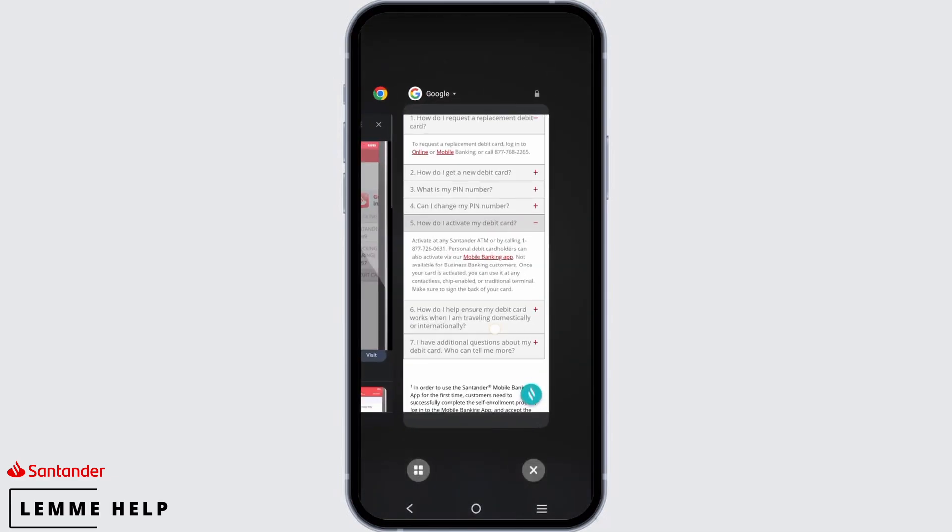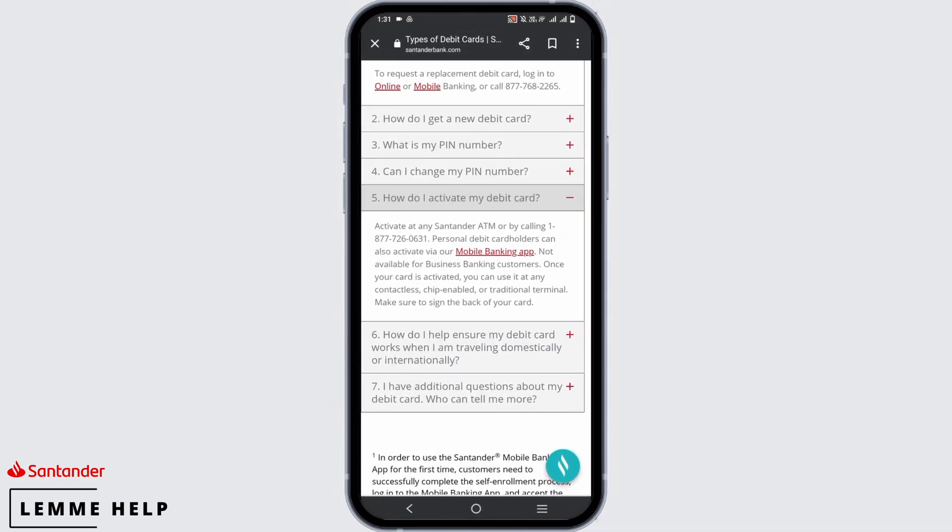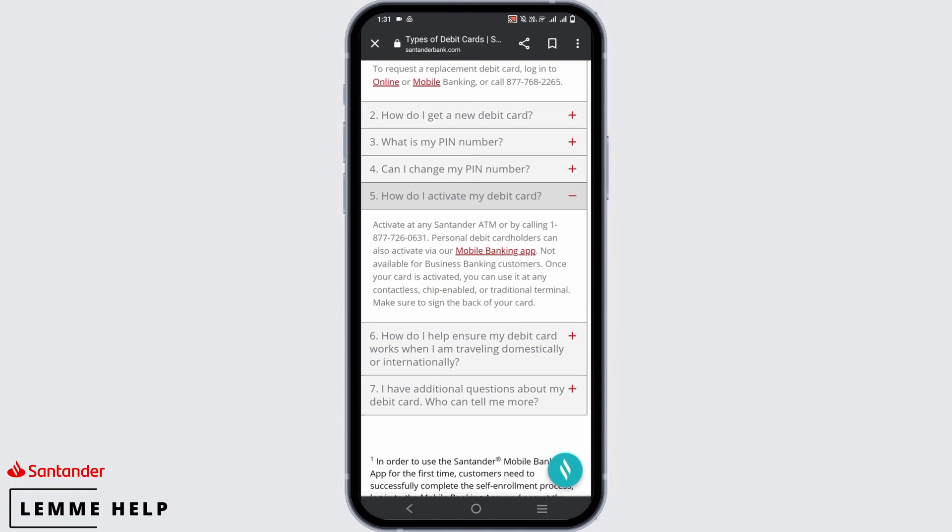The first method is to go to their website, search for the nearest branch or ATM, and go there to activate it. Or you can also call their customer service and ask for the activation.